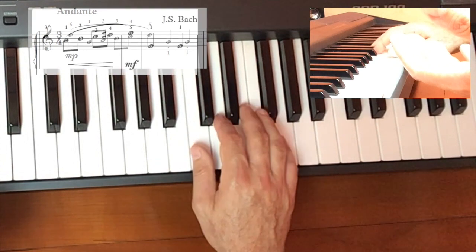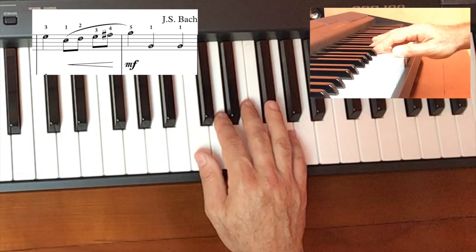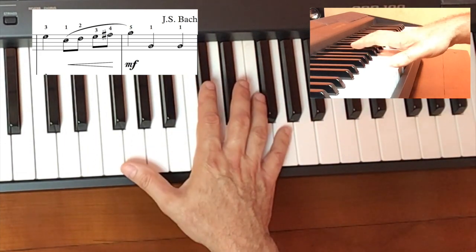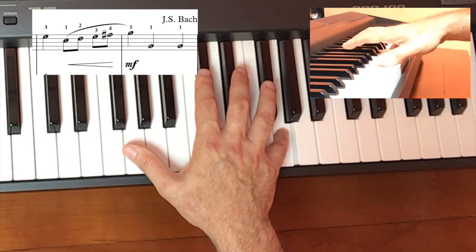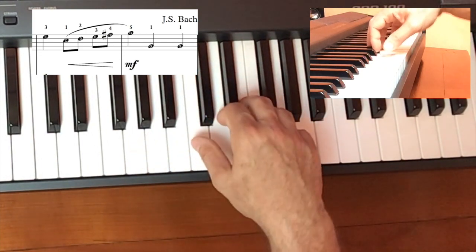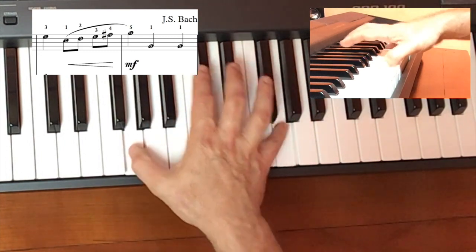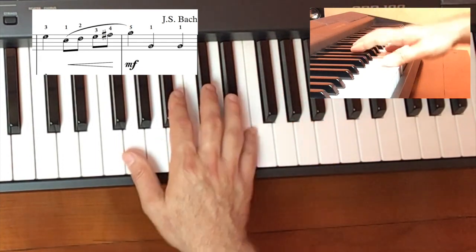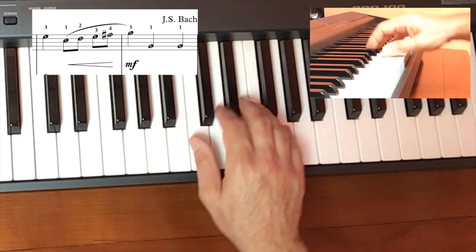The next phrase on measures three and four — we're going to walk up from a C to a G, and then have our hands stretch out. While we're walking up to that G, we're going to have the low G ready with our thumb. You can see I placed those G's with the wrist as well.